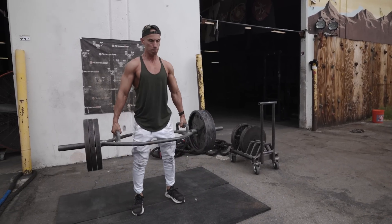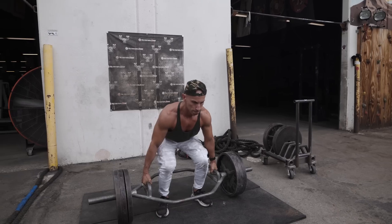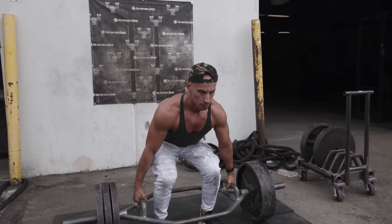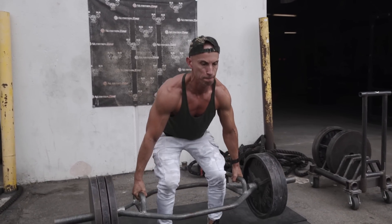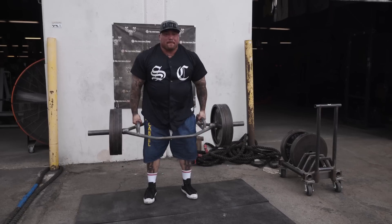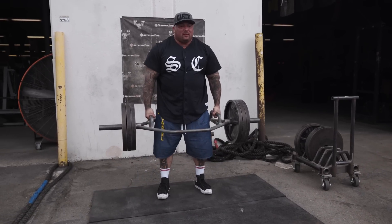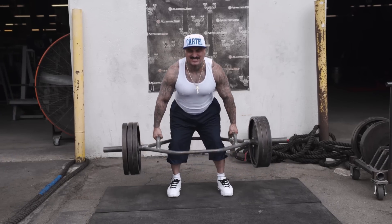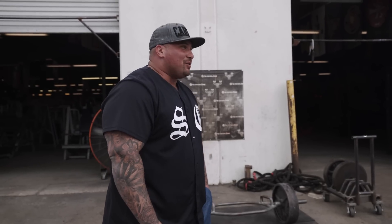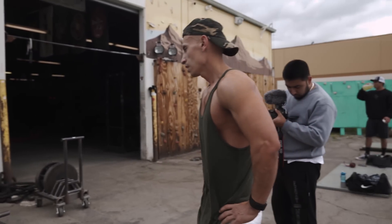Good form. There you go. Good form. Get the bar settled before you go. There you go. That's 345 — you just got the 3. Hell yeah. Good weight.